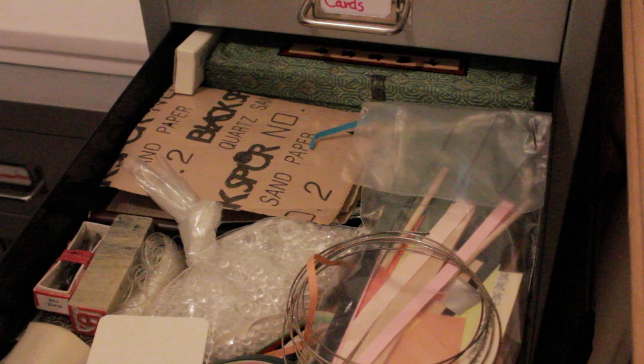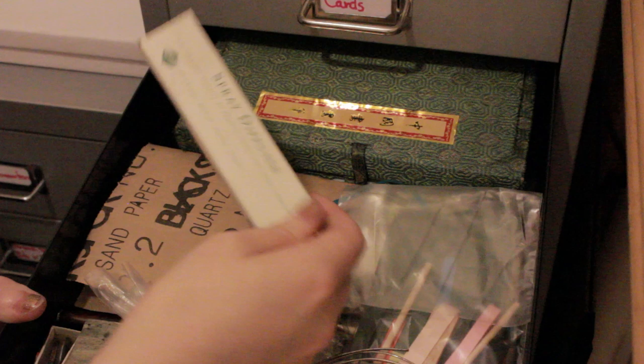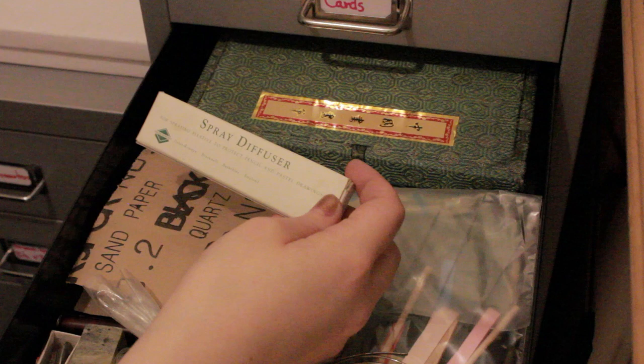In here I keep all my bits and bobs. I really do keep all kinds of little things, like a little spray diffuser.